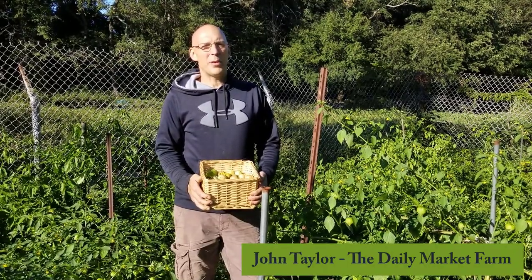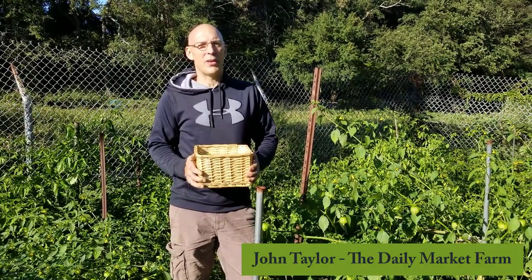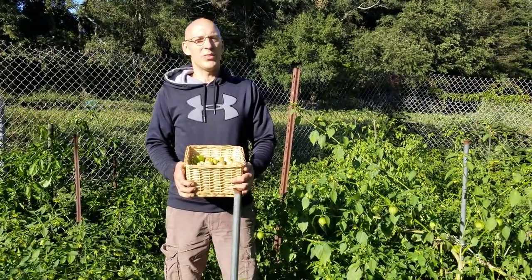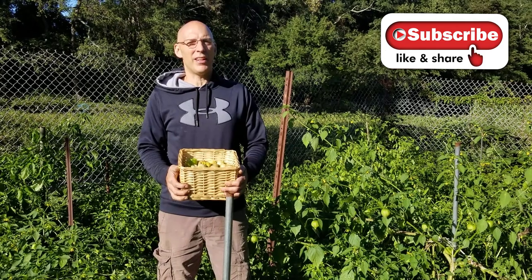Hi, it's John from The Daily Market Farm and today we are talking about tomatillos — growing and harvesting tomatillos. If you like my videos, please subscribe and hit like.